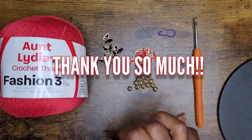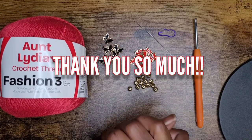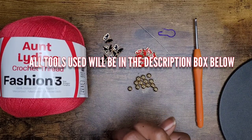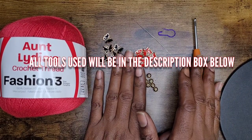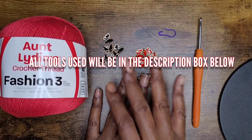Hello everyone and welcome back to my channel, and welcome to my new subscribers. I'm so grateful for you all. Today we're going to work on this cute beaded hobo clutch, and here are my tools for today.